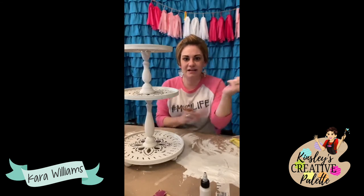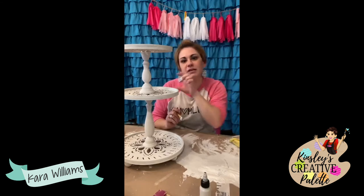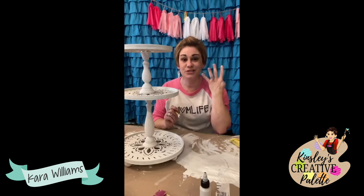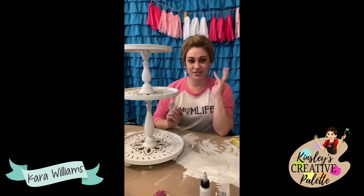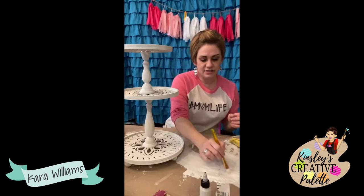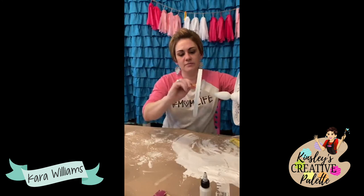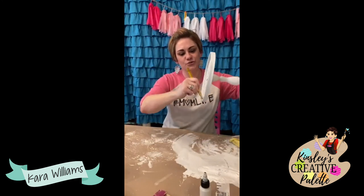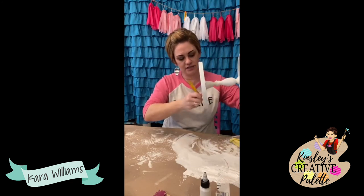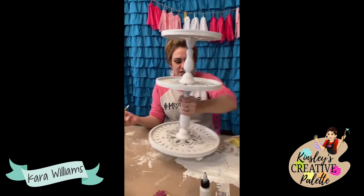This is my tiered tray kit — it's on kinsleyscreativepalette.com. On the main page there are four category boxes: shop templates, shop blanks, shop lettering, and a new category — shop DIY craft kits. It's $49.99 shipped and comes with everything except the paint. You can make your own taller vintage tiered tray — taller than what you can buy in most stores — so you can put some bigger items on the bottom.